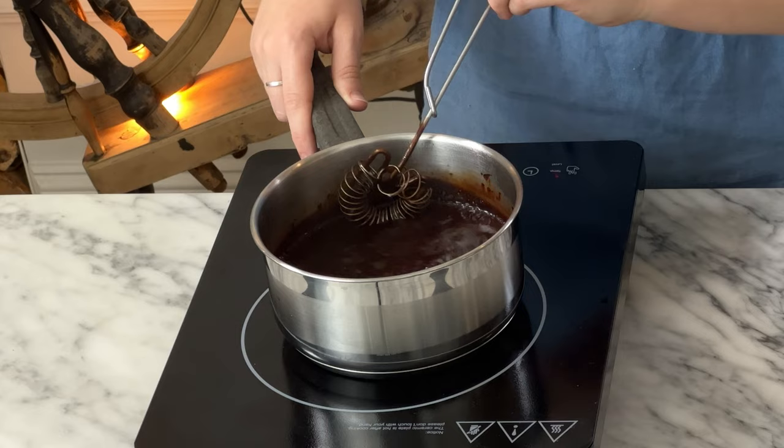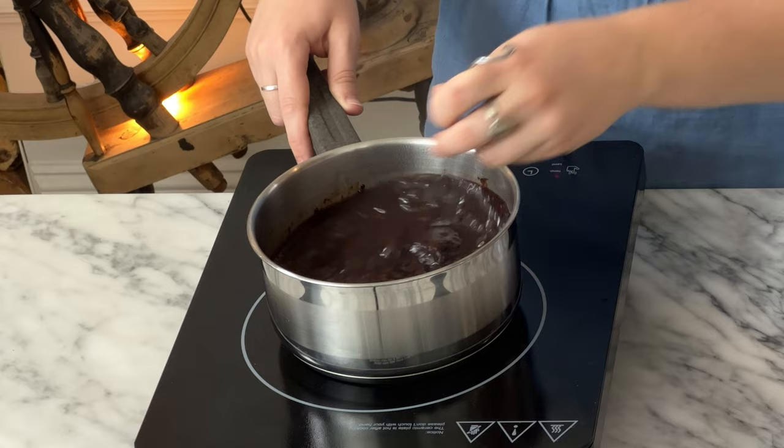Even once all the chocolate is melted and the cocoa powder is dispersed, you still want to keep whisking continuously so that nothing sticks or burns. We are now at a full rolling boil. Gonna let it boil for maybe 10 seconds. Chocolate sauce done — that's it, we're done.